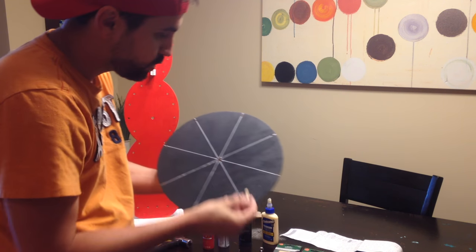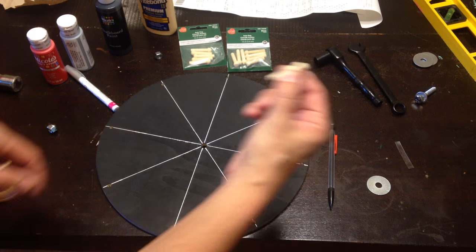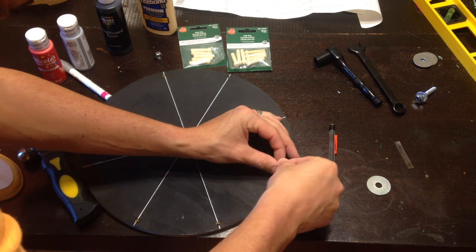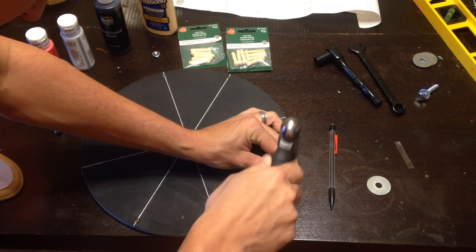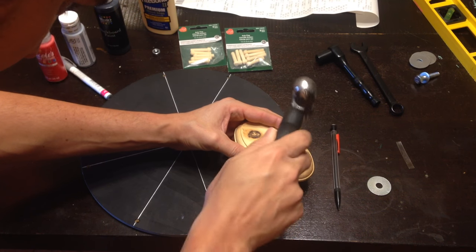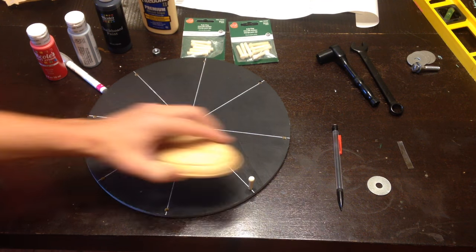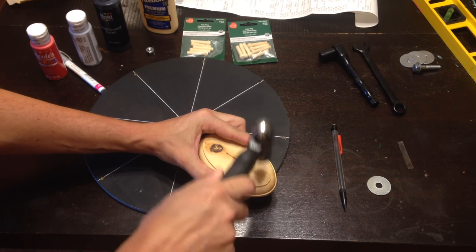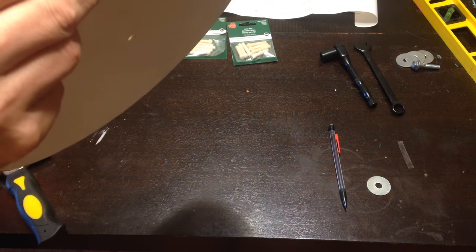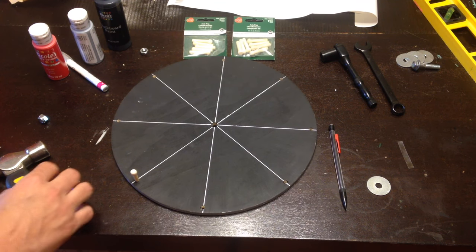These are the actual pegs. Let's go ahead and put these in right now. We're going to use a little hammer and line up a peg — get it started. Let's get these tapped in. I'm just going to use a cheap piece of wood for this. And there you go, right to the bottom — there's one. They're actually really sturdy. I was going to use wood glue but I'm actually not going to. Let's go ahead and do each one.